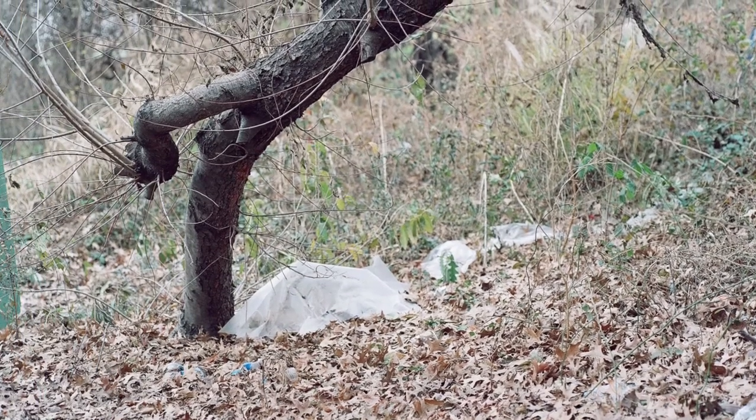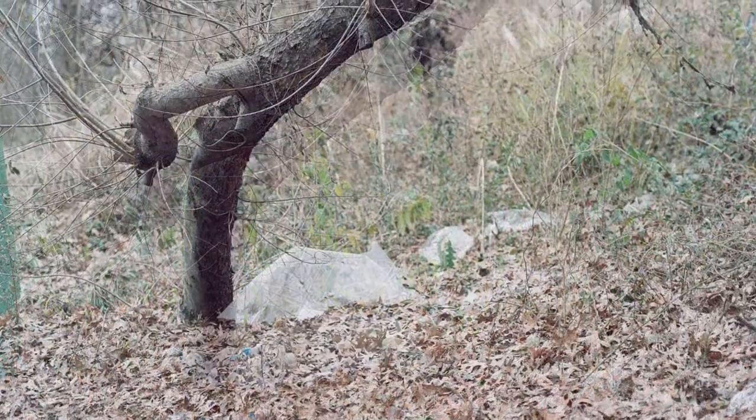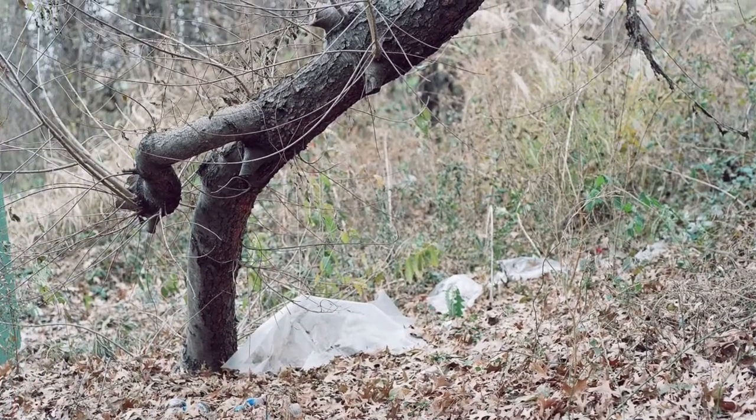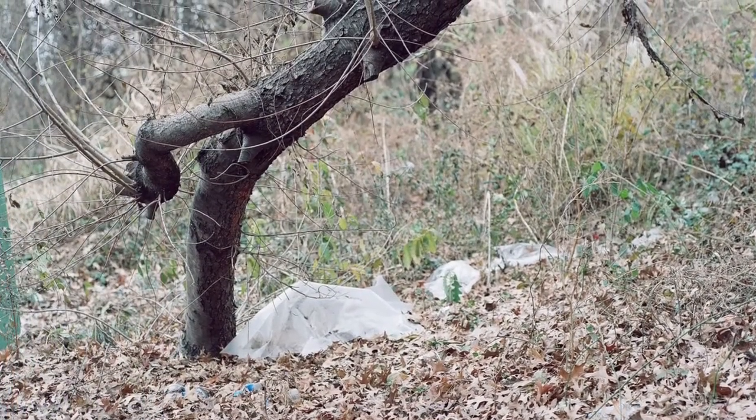Dave Rothschild, film photographer from Virginia. This video is about my experiences and my results with my first roll of film that I shot through my Mamiya 645-1000S. I must say up front that I love the camera. I shot a roll of expired Portra VC-160, and here are the results.